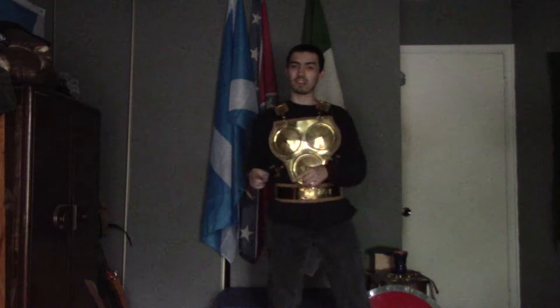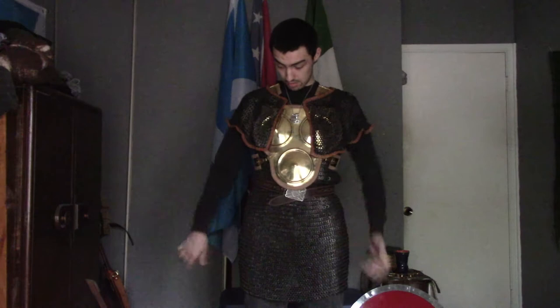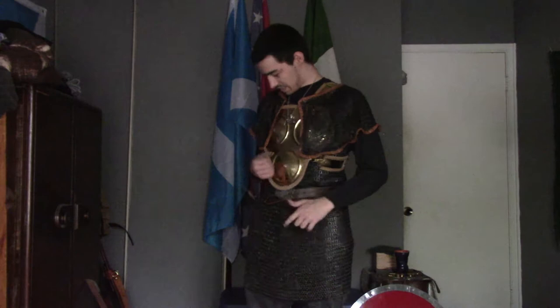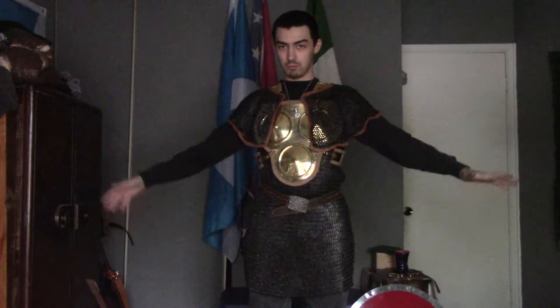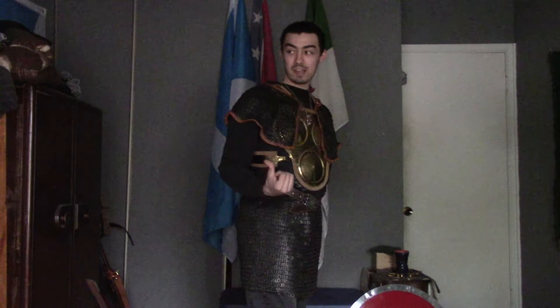Let me put on my lorica hamata with this underneath it, and then put the mail over it. As y'all can see, I now have the mail on and the armor over my mail. I'm not putting the belt on just yet — as y'all can see, I only have it on with a regular belt.